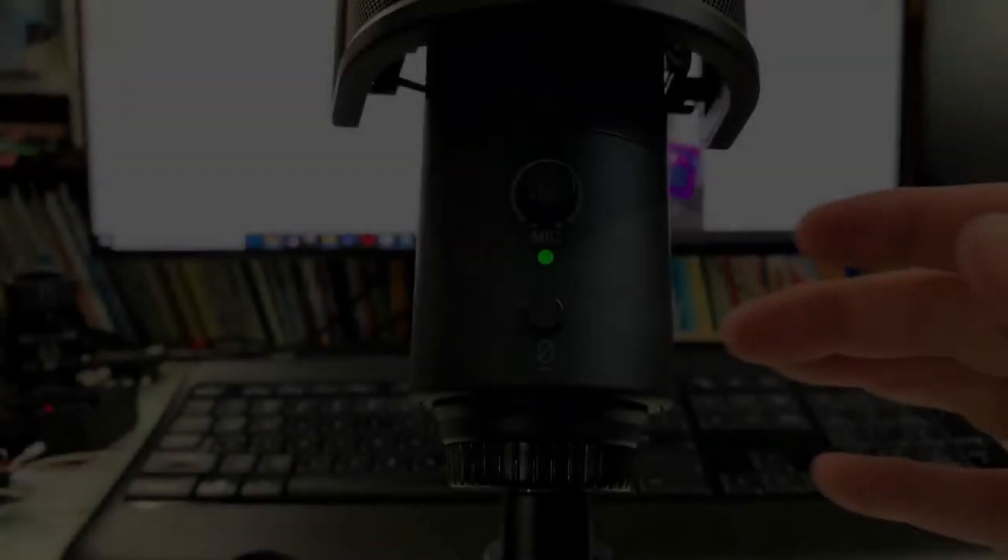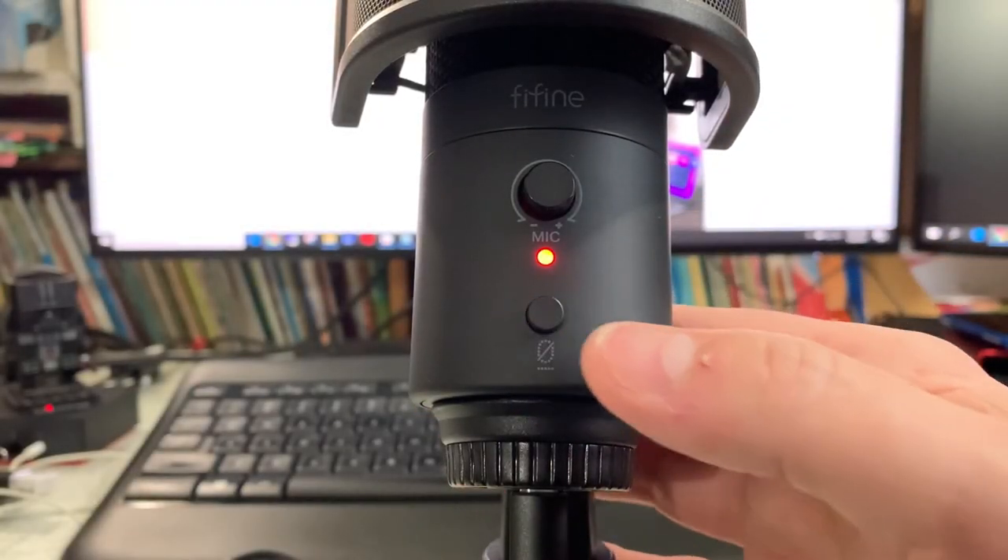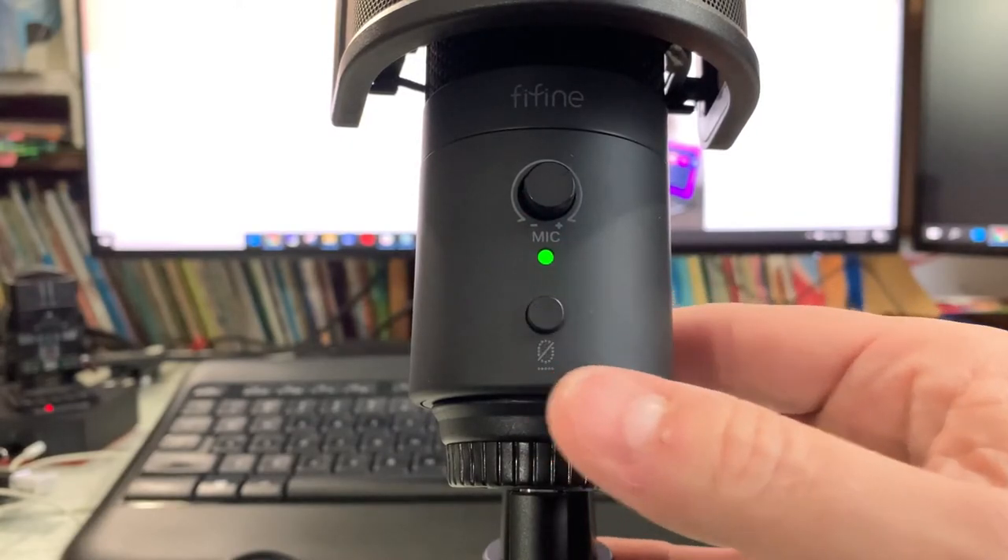I've got the K683A set up once again right where it was before. Here's another thing that really helps out — and I don't ever recommend doing this, but let's try it. I'm going to turn the gain way up and step across the room. You can probably hear me now. We'll switch to the ATR2100 from across the room for comparison. Because the K683A has a gain knob, you don't have to dig around in software settings to adjust your volume output. It also has a push-button mute instead of a switch, with an LED that indicates when the microphone is muted.